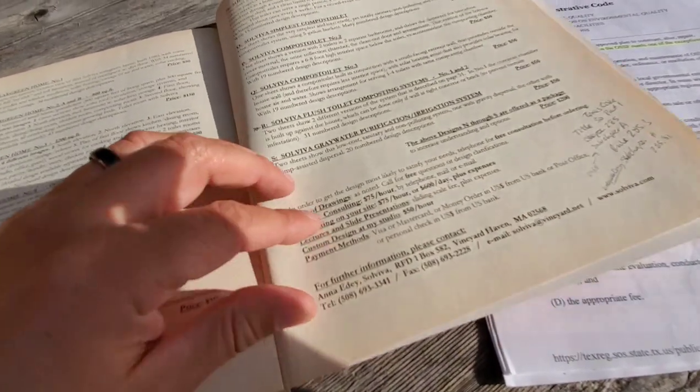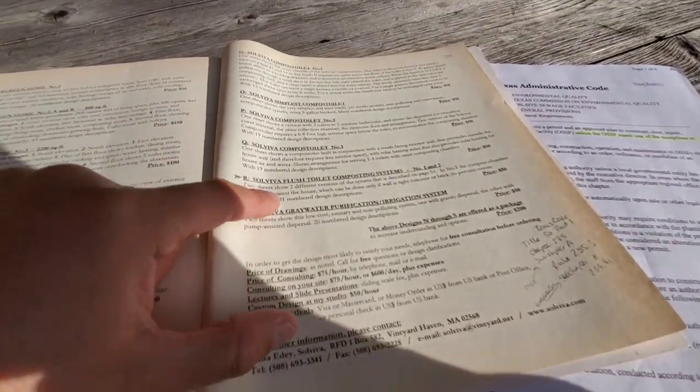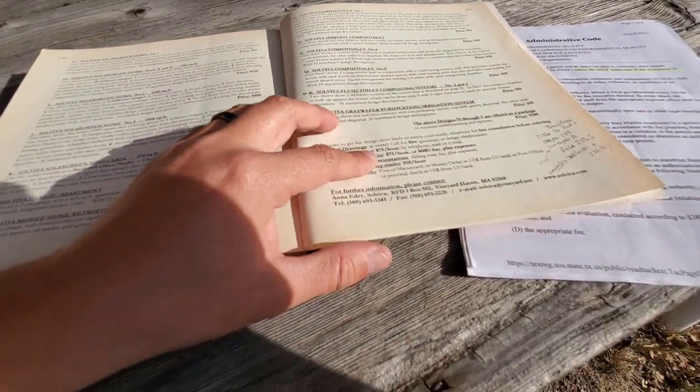The good thing is she's still around. Even though this book was written in the 80s, she has plans for this composting system — $50 — and you can get the plans from her.